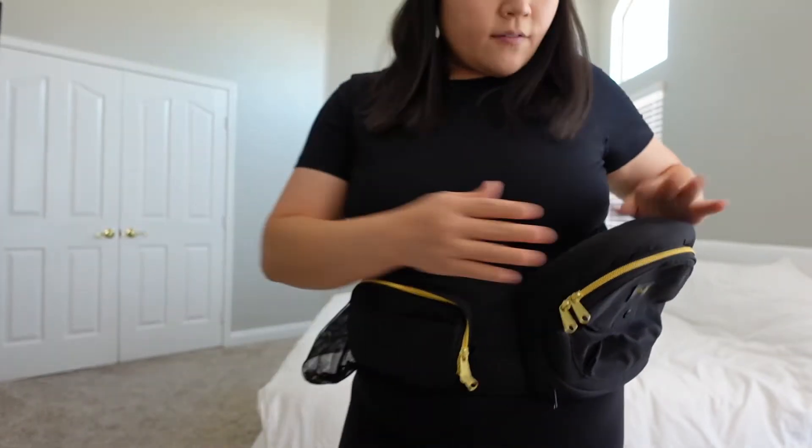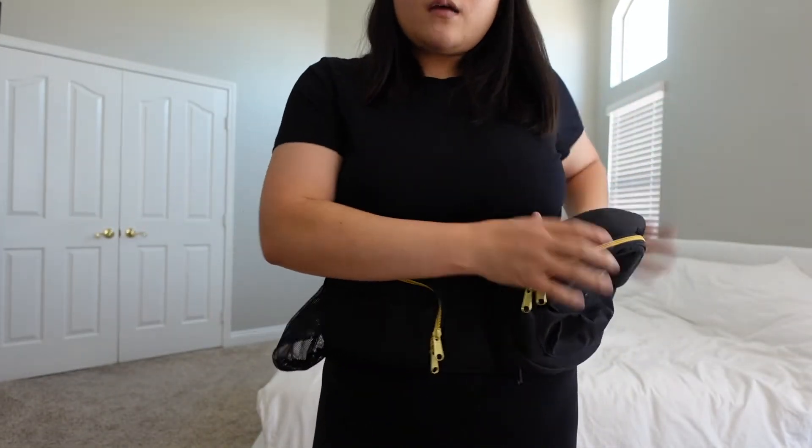You can put it on one hip or the other, whichever is your preference. You just sit baby here and you're good to go.